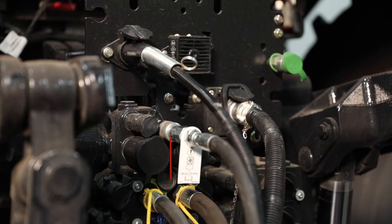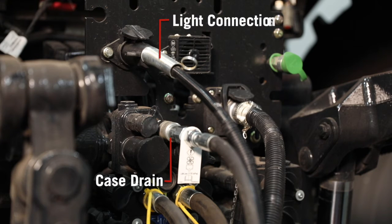Case drain connection is up here. Our light connections for our trailer lights are up here. Our ISO plug over here connects for the planter.